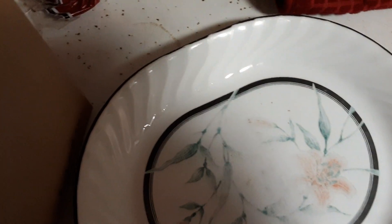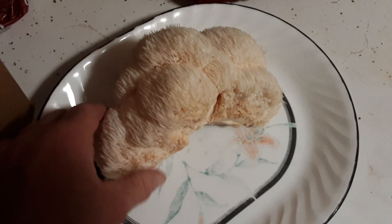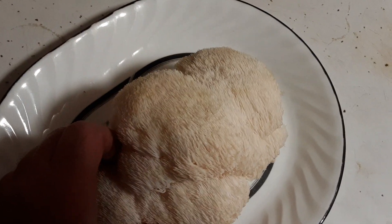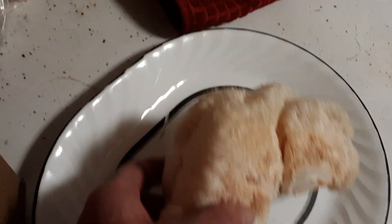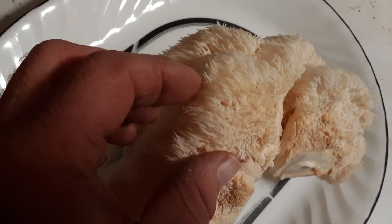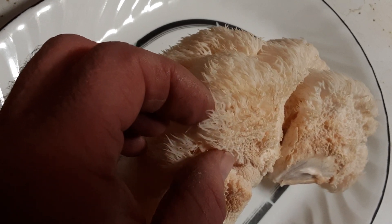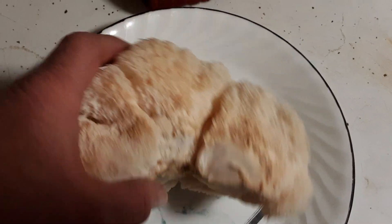I got two big bundles of lion's mane just like this — look at that, that is so cool! You can see the little spines that stick off it — that's why they're called lion's mane, because it looks like a mane. Anyway, I'm going to cook these up tomorrow. Look at that, two big old pieces!